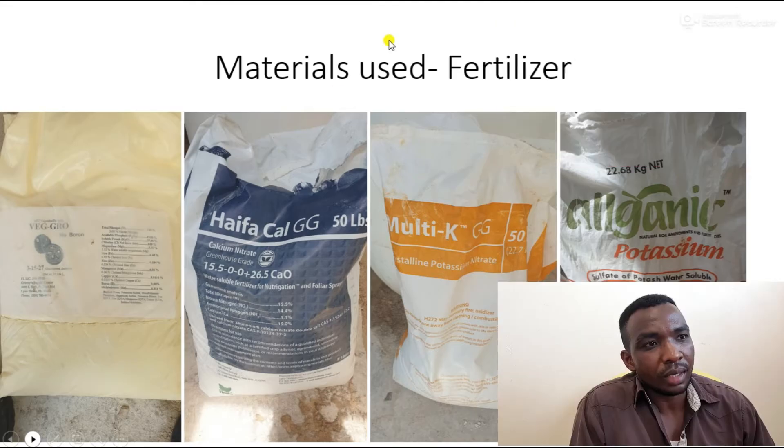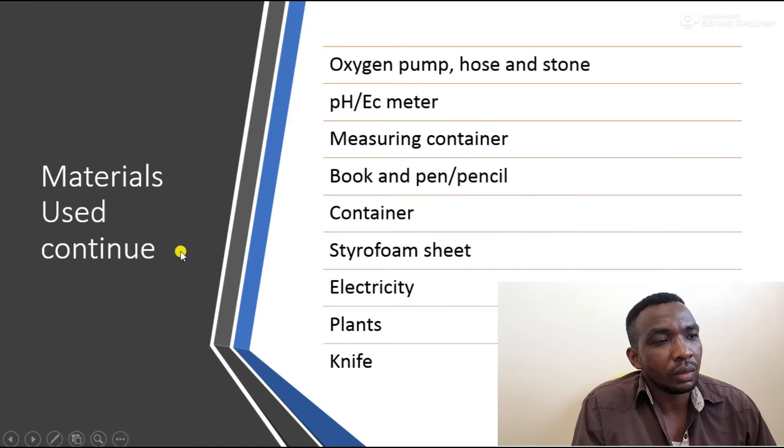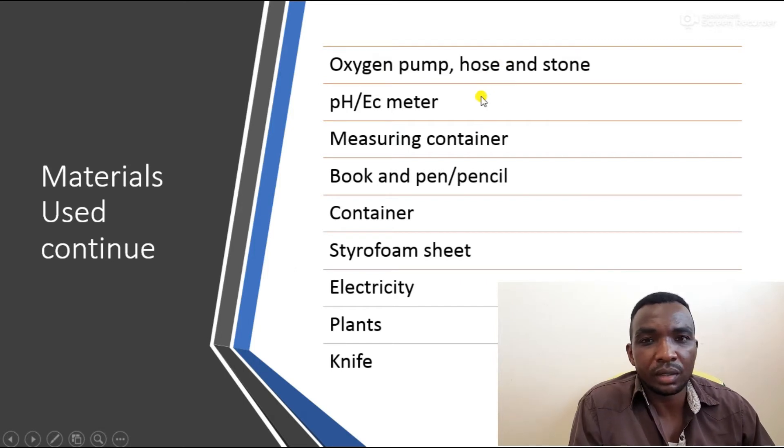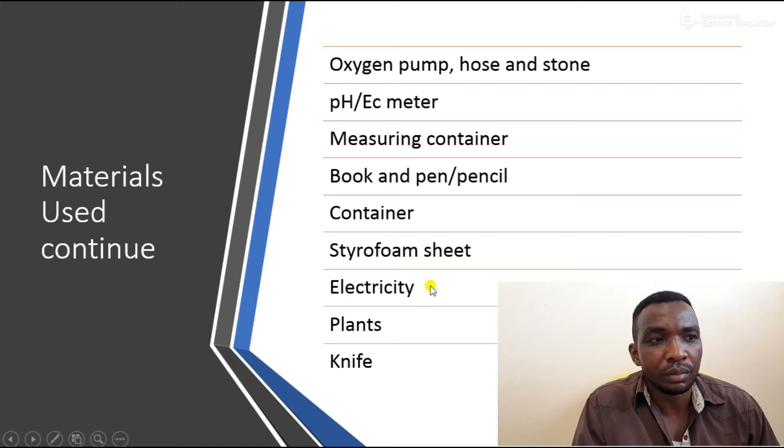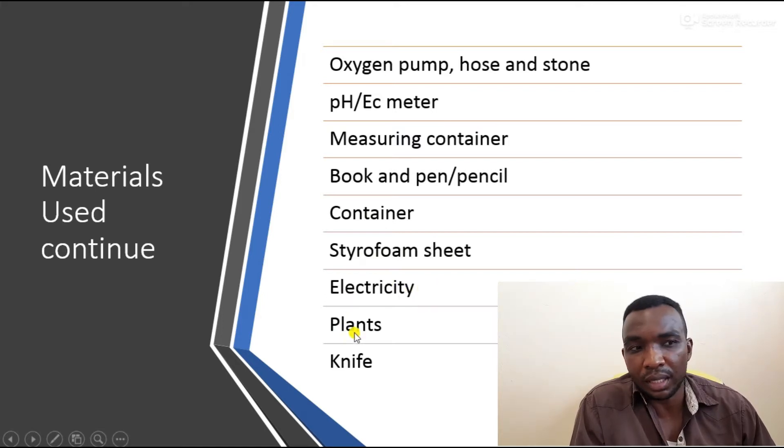For other materials, we used an oxygen pump with a hose and airstone to supply oxygen to the water. You need a pH/EC meter to test pH, electrical conductivity, and parts per million. You need a measuring container for the nutrient solution, a book and pen to write notes, the growing container, a styrofoam sheet for the top of the reservoir, electricity to run the pump, the plants, and a knife to cut holes in the styrofoam.